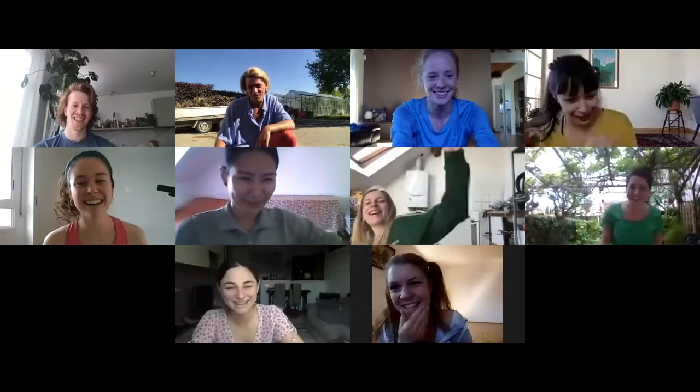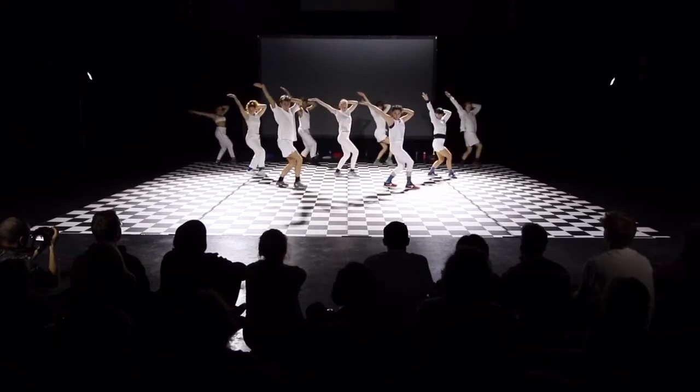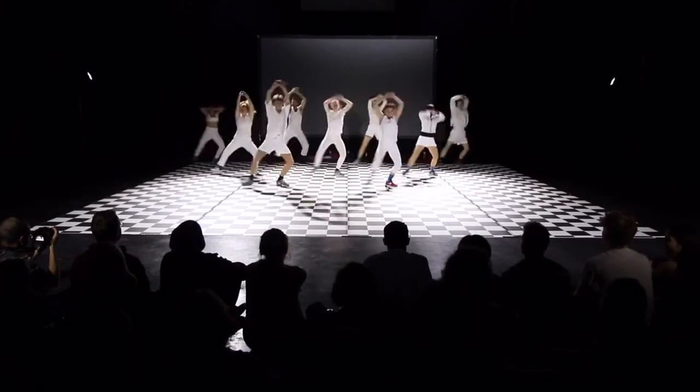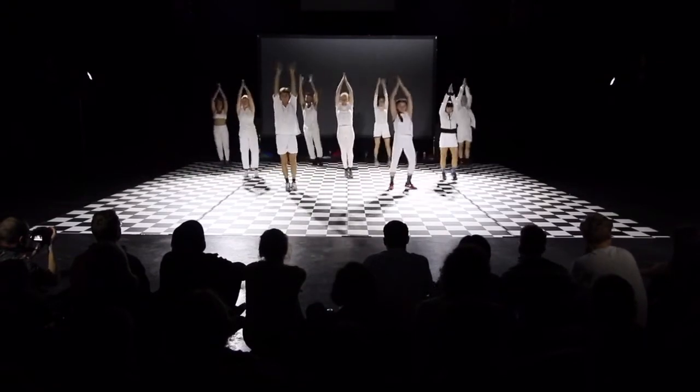Welcome to one of the Backyard Challenge! Today we will start teaching you the first part of the fragment of 'It's Gonna Be Horse.' Let's go!